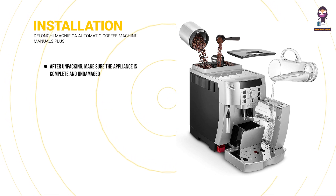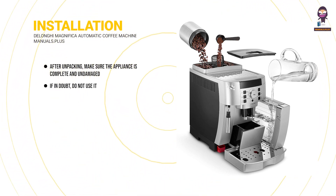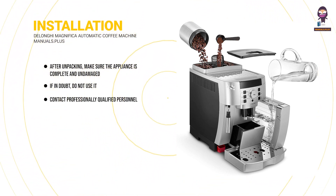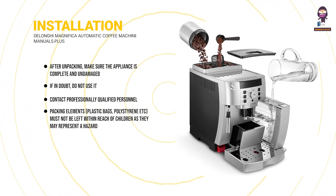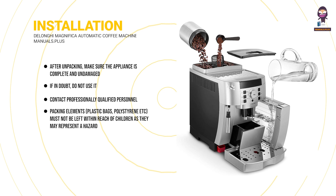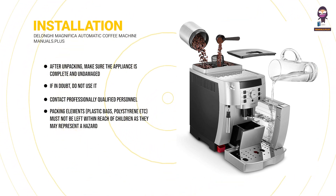After unpacking, make sure the appliance is complete and undamaged. If in doubt, do not use it — contact professionally qualified personnel. Packing elements such as plastic bags and polystyrene must not be left within reach of children as they may represent a hazard.